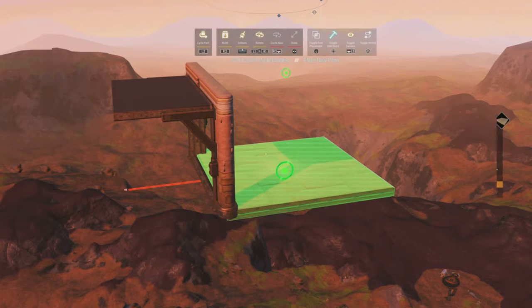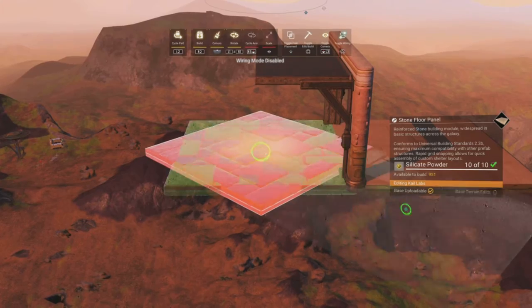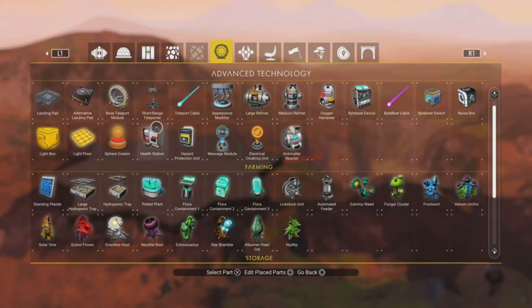Once we have our flat wire, we'll go ahead and pull a wire at a 45 degree angle to glitch in a floor at the center of our octagon. We'll replace our original floor.